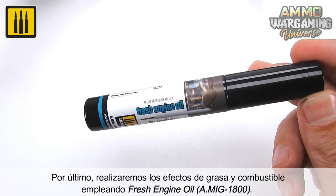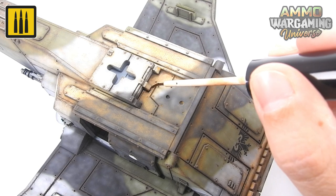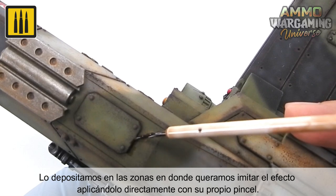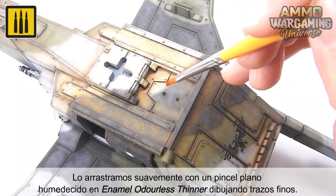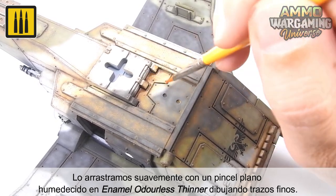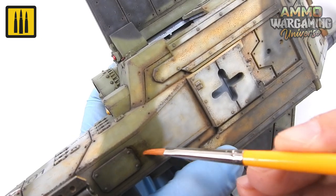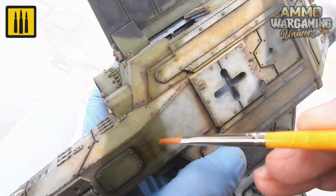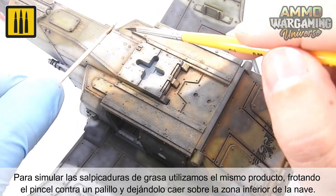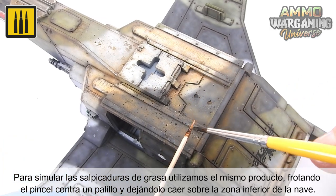A layer of grease and fuel effects was applied using fresh engine oil. The effect was deposited on the desired areas by applying it directly with its own convenient built-in brush. The effect was dragged with a flat brush dampened in enamel odorless thinner, and soft brush strokes used to drag fine lines. To simulate grease splashes, the same product was used by rubbing the brush against a toothpick, and letting the mist created fall on the lower area of the ship.